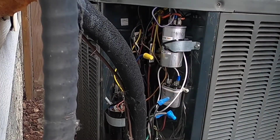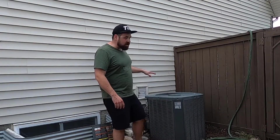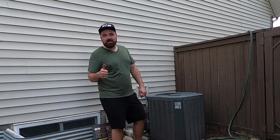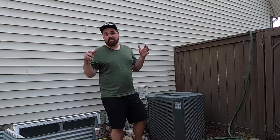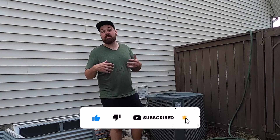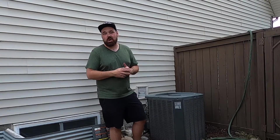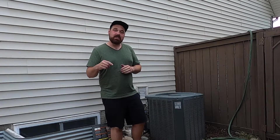Before I put the cover on I'm just going to test it and make sure it all works. We fired it right up and it started running no problem — it was definitely the capacitors. Thanks for watching. If you have to change your own capacitor, just make sure you're being very careful with stored charge, make sure you're testing them, and if you're uncomfortable at all make sure you call a professional.